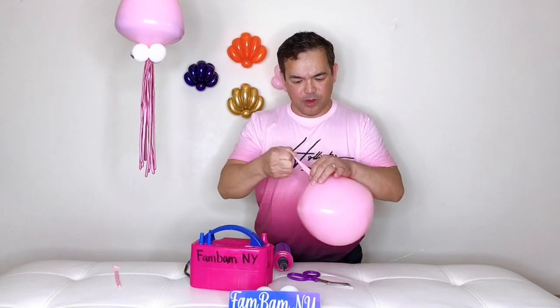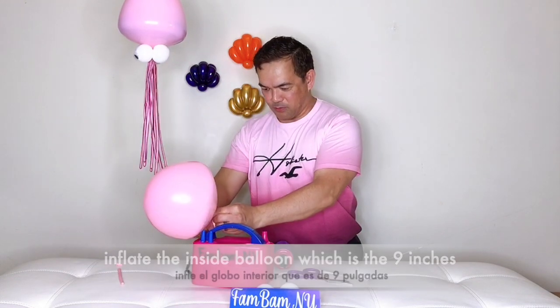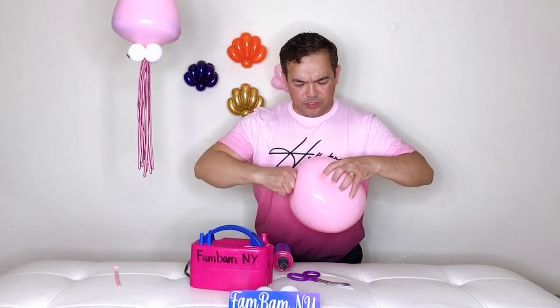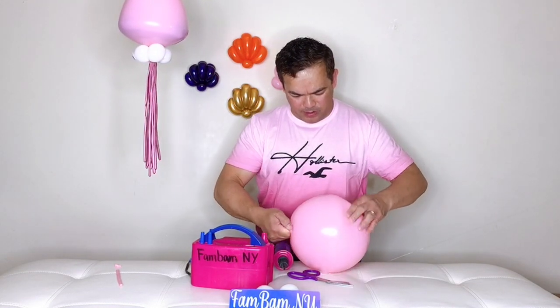Release the air from your outer balloon — it's going to go like that. So now with your outer balloon right here, inflate your inside balloon and release, and then just push your 260Q down to the bottom right here.